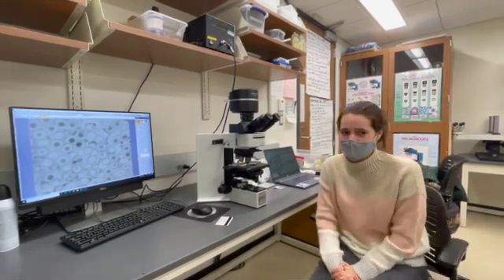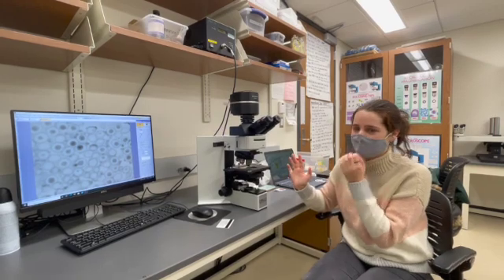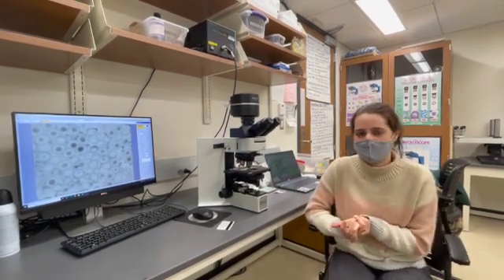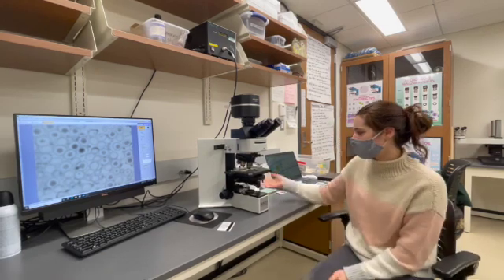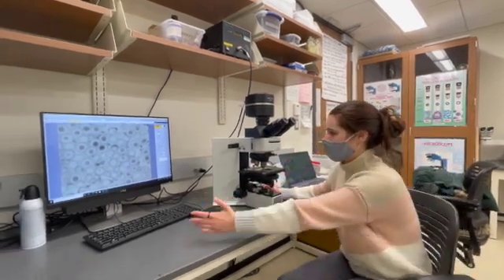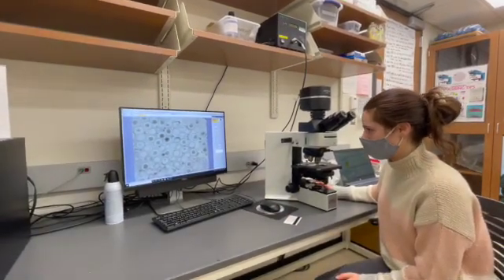Hey guys, so we're looking at the same slide again, this time on the Olympus microscope. Before we look at it in phase, we want to get a good photo of the image in bright field. So we turned on our microscope, turned up the brightness, and right now we're going to get our sample in focus using the fine focus.